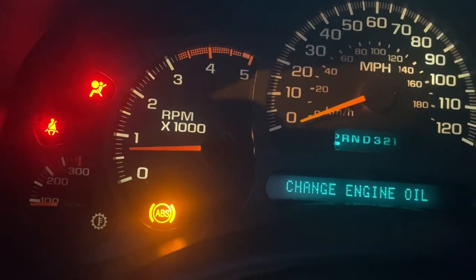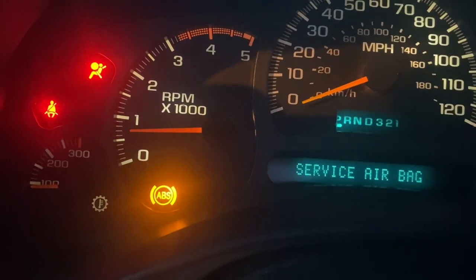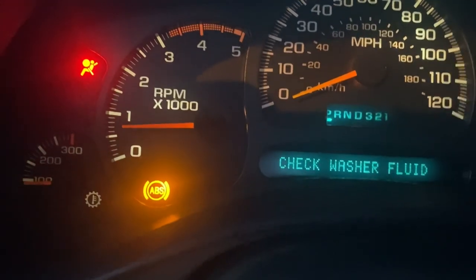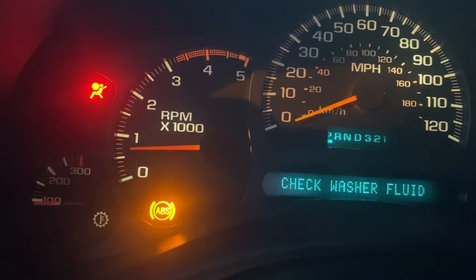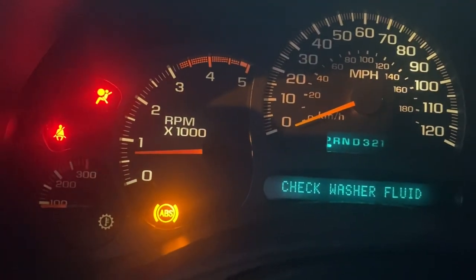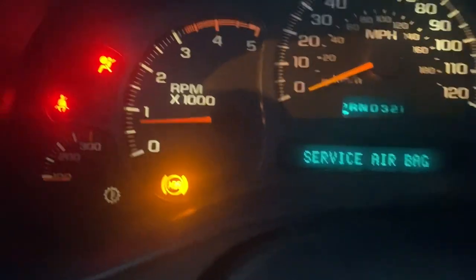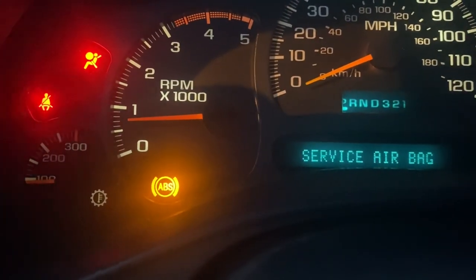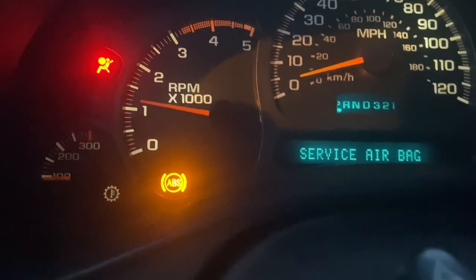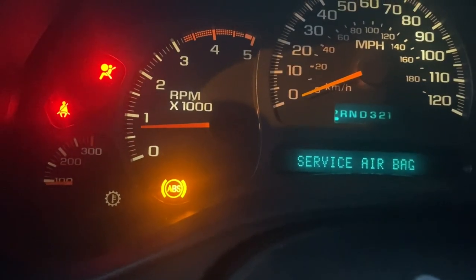I hit them up, fast turnaround — took it off the same day I sent it, had it back in less than a week for $235. They did a pretty good job. Hope that helps anybody getting those codes that pop up — tractor mode, as everybody calls it. Hope that helps.